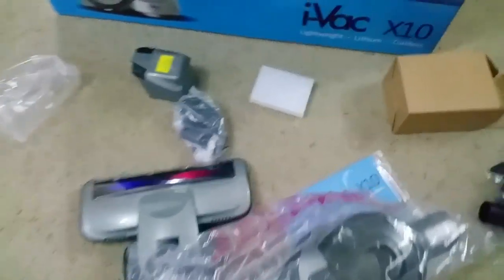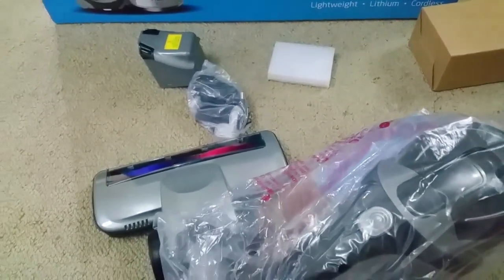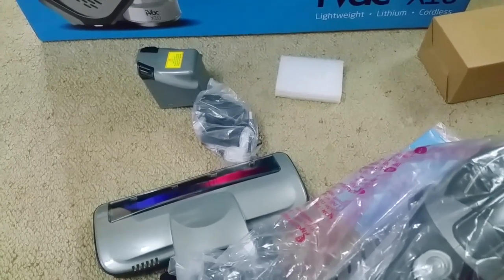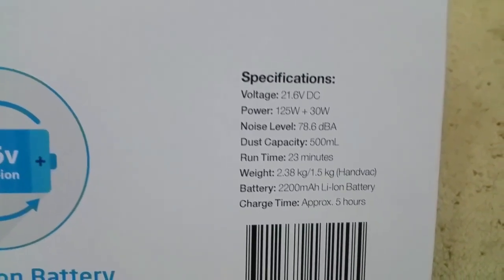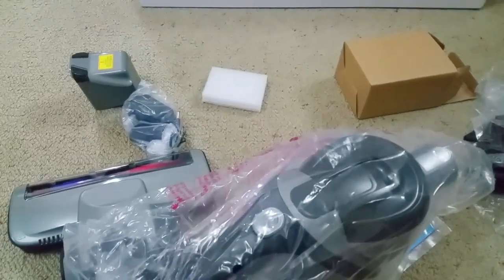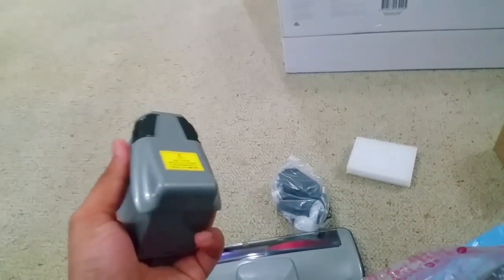Here are my thoughts about Dyson: Dyson is basically the Apple of the vacuum industry — they make good-looking products but they're pretty disappointing. One of my mates had one that only had less than 15 minutes of run time on maximum power. This one has 23 minutes of runtime on full power, whereas Dysons get around 10 minutes and cost maybe five times more.